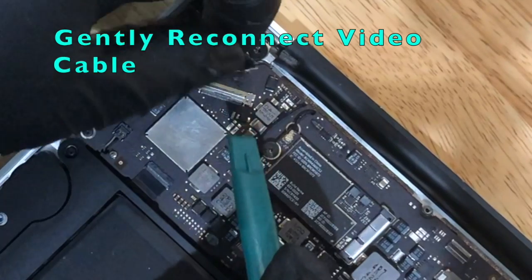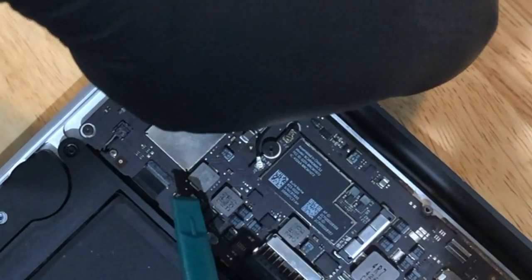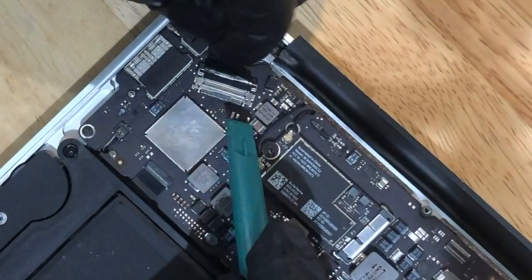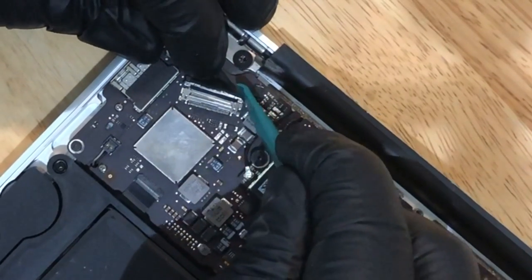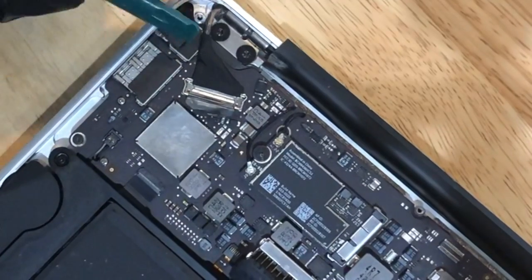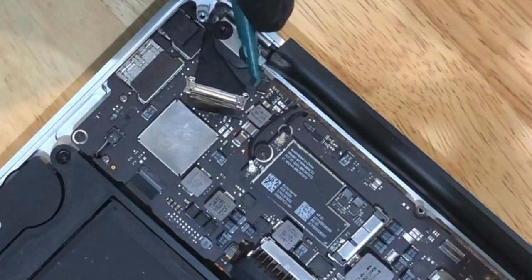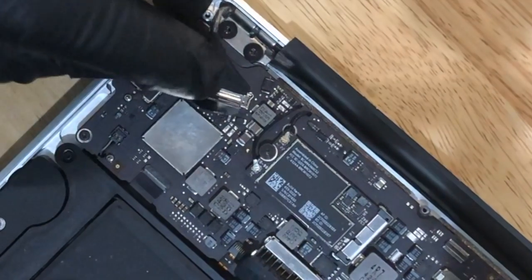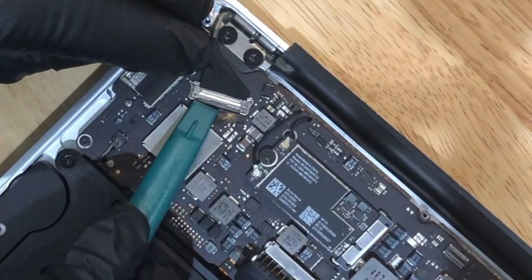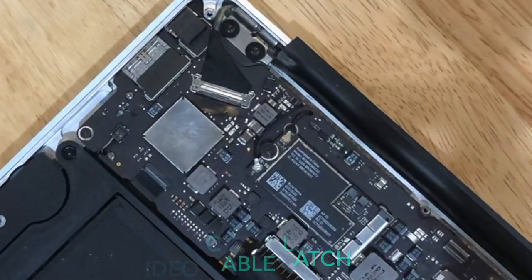Now reconnect your video cable — slide it back through. Use your pry tool to slide each corner back in, being very gentle. You don't want to bend it. Once it's in with a nice solid connection, go ahead and push the flap back down so that it snaps and is held in place. Nice and gentle — we've now closed the video cable latch.